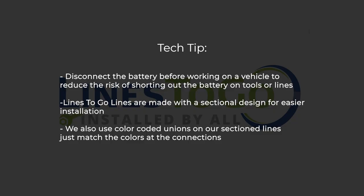Tech Tip: Disconnect the battery before working on a vehicle to reduce the risk of shorting out the battery on tools or lines. Lines2Go lines are made with a sectional design for easier installation. We also use color-coded unions on our sectioned lines — just match the colors of the connections.